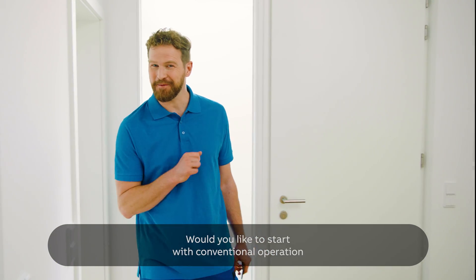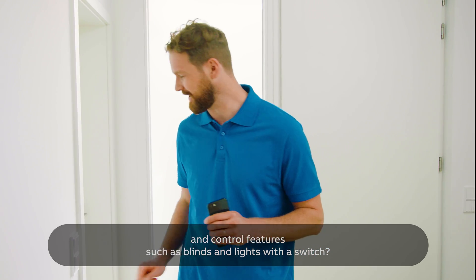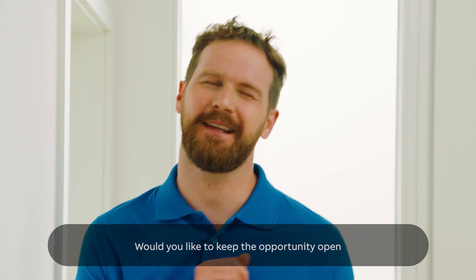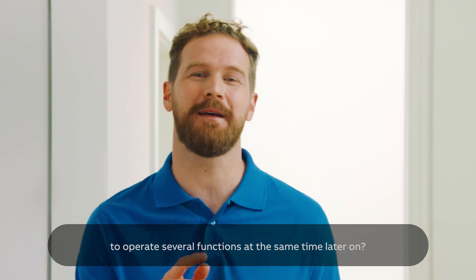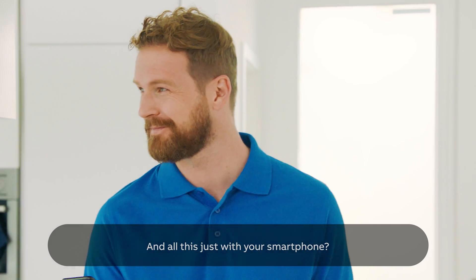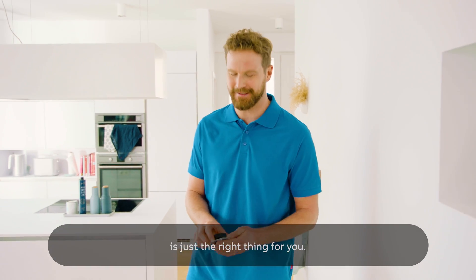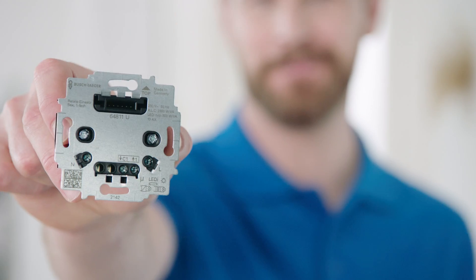Would you like to start with conventional operation and control features such as blinds and lights with a switch? Would you like to keep the opportunity open to operate several functions at the same time later on — and all this with just your smartphone? Then ABB Free@Home Flex is just the right thing for you. It all starts with the Flextronics insert.